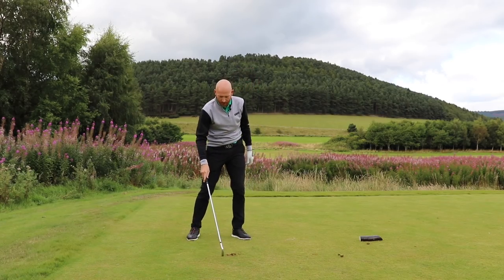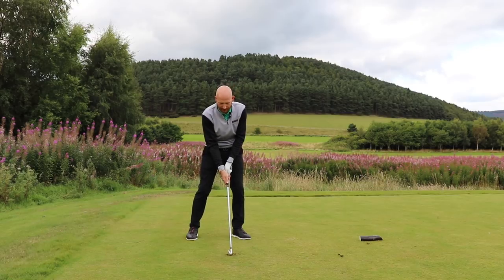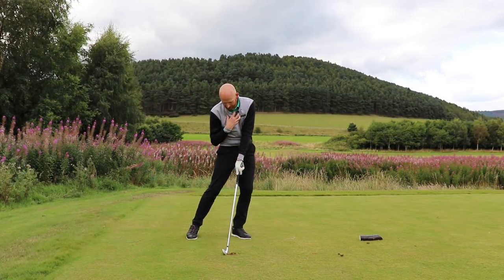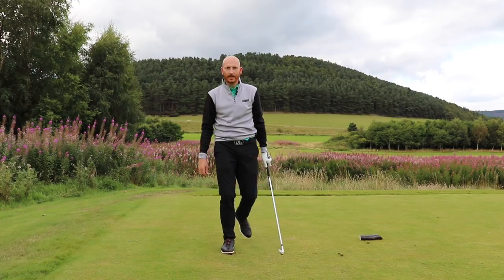Brilliant. Ball was here, divot's after, and the low point of my divot is in line with where my swing centre was at impact. Guys, it's all about making the bad shots better. If you like the videos, please subscribe, and click that like button.